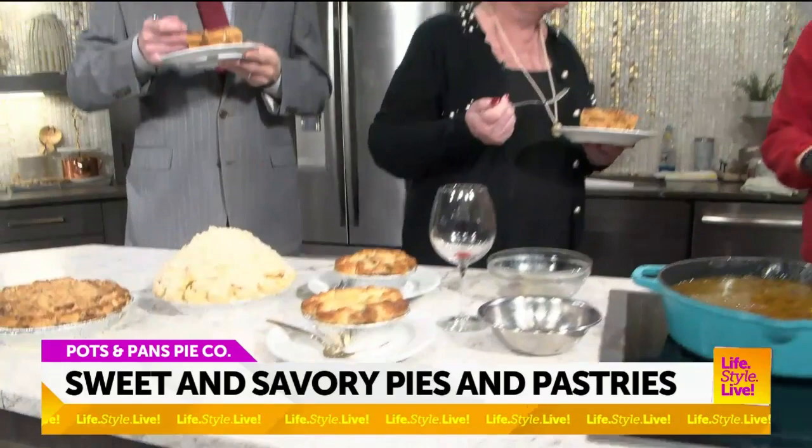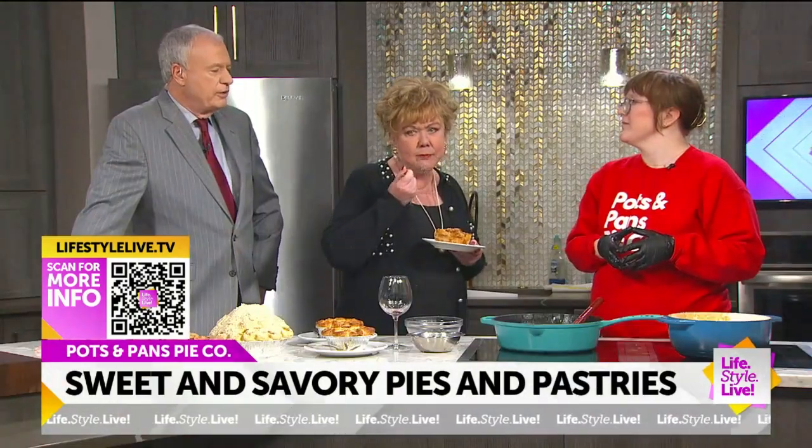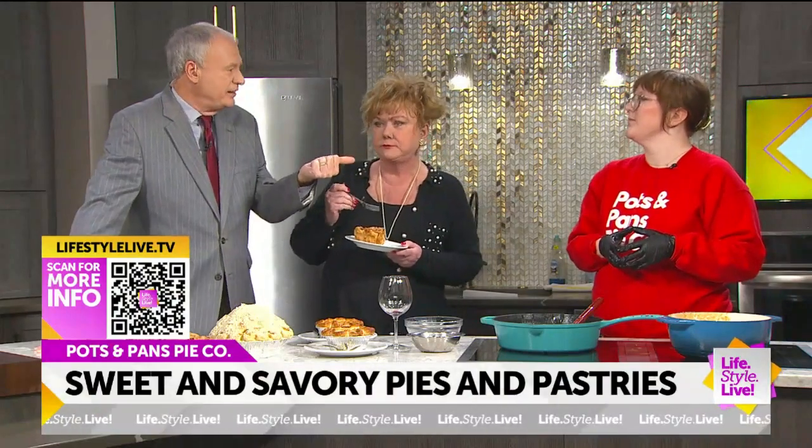How did you learn how to do all this? Trial and error. Did your mom cook? Yeah, my mom and my grandma — we're all big cooks. Are you always coming up with new ideas? We rotate our sweet pie menu seasonally and we throw in new ideas all the time. We do pastries as well, like cookies and stuff, so those are always fun to mess around with. And where are you located? 49th and College.